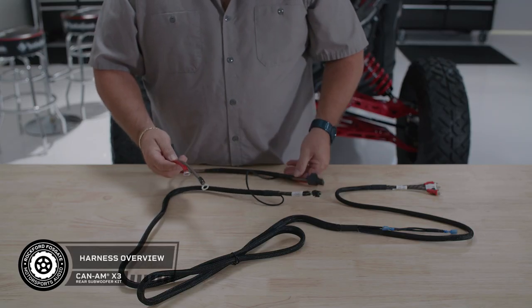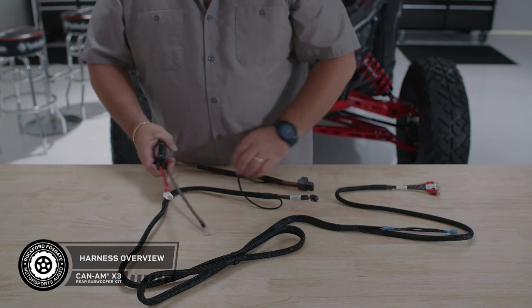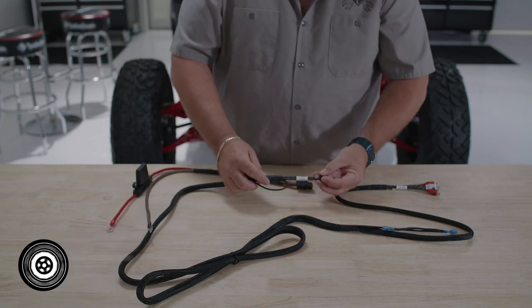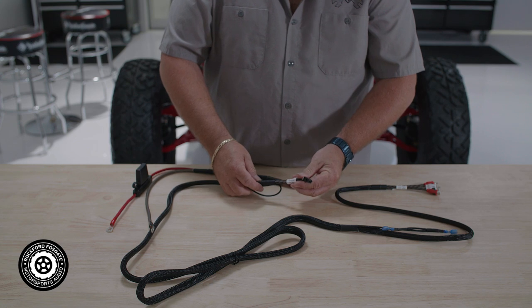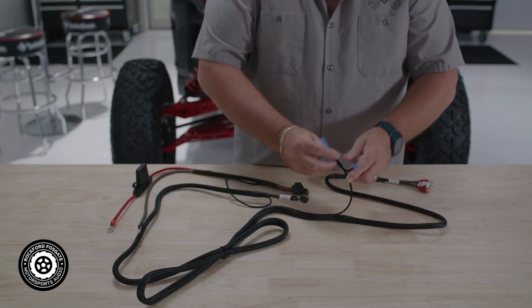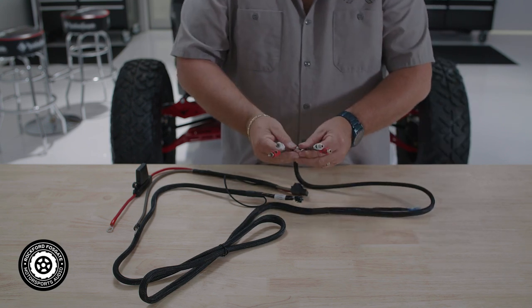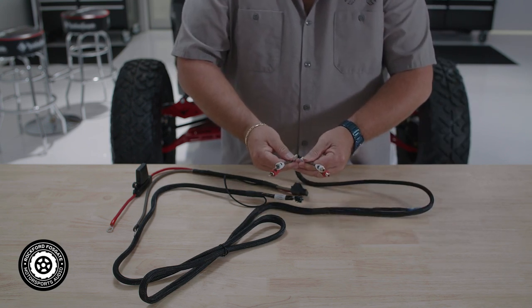Now you're ready to run the wiring harness. Let's take a look at its features. On this end you have your power line with the pre-terminated connections. This includes an inline 40-amp fuse that connects to the battery. Next we have our input plug that will provide the signal from the source unit. Then we have the built-in wire connector for your remote turn-on, and finally the RCA Y connector that splits the rear signal from the PMX unit to both of your amplifiers.